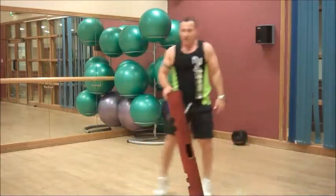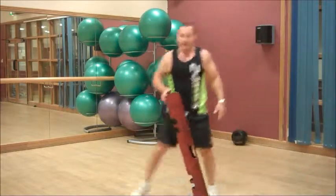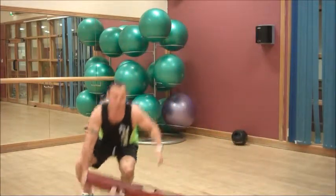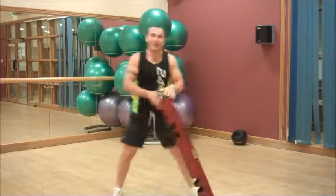Squat. Shuffle and squat. Keep it going. Keep it going. Like I said, 15 each side or 60 seconds. Last one — and squat.